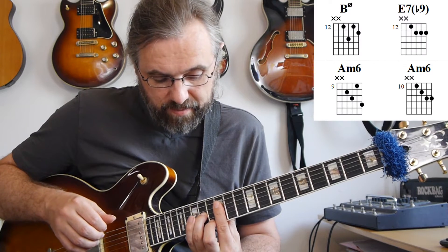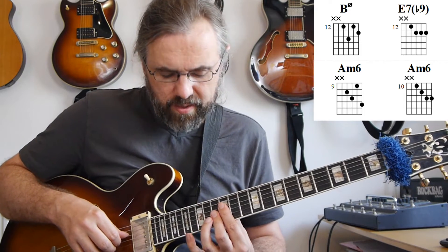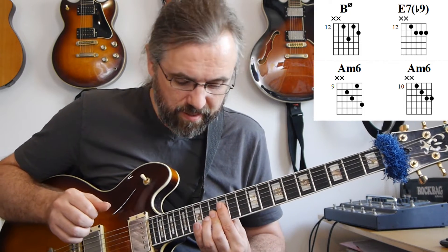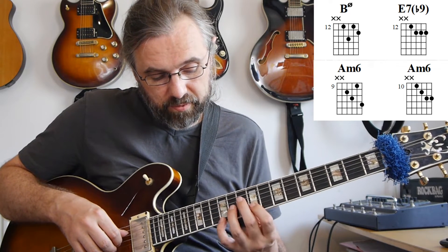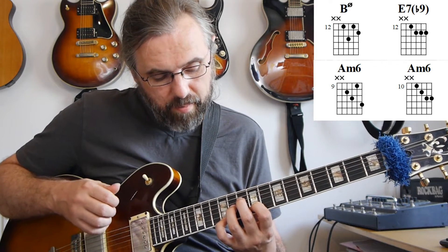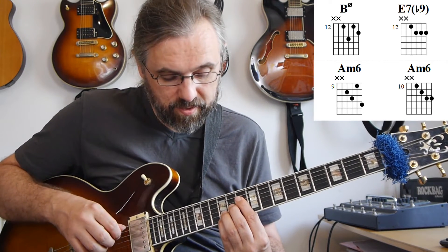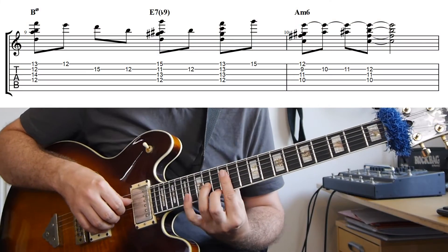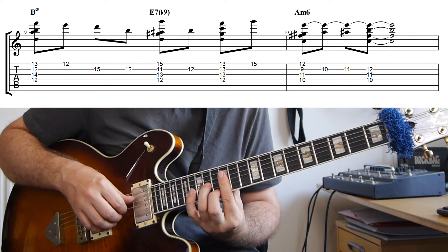In this example I have quite a few things happening with the two voices. The first voicing I'm using is just this B minor 7 flat 5. And then on the E7 I'm using quite a few different things — it's all derived from this E7 flat 13 flat 9. And then on the A minor I'm first resolving to this A minor 6 with an added major 7, and then that's finally going to move into this A minor 6 with a 9.